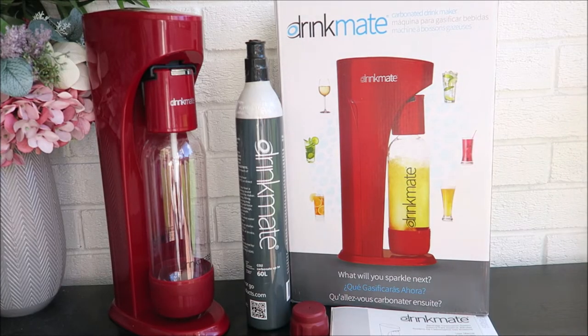It comes with a drink maker, bottles, a cap for the bottles, and the CO2 gas, instruction, and a warranty card.